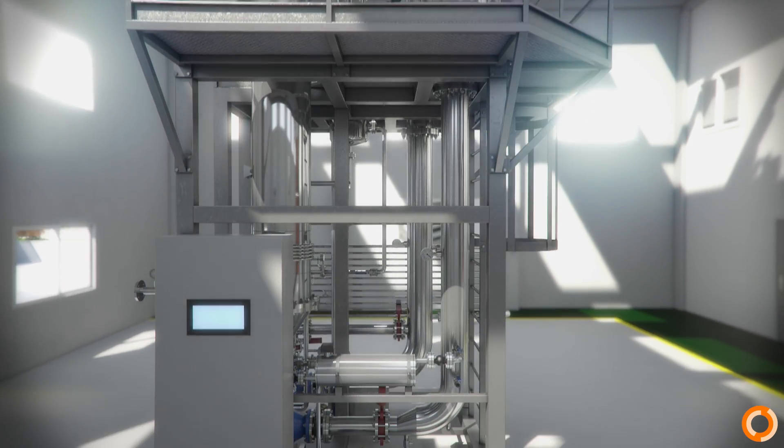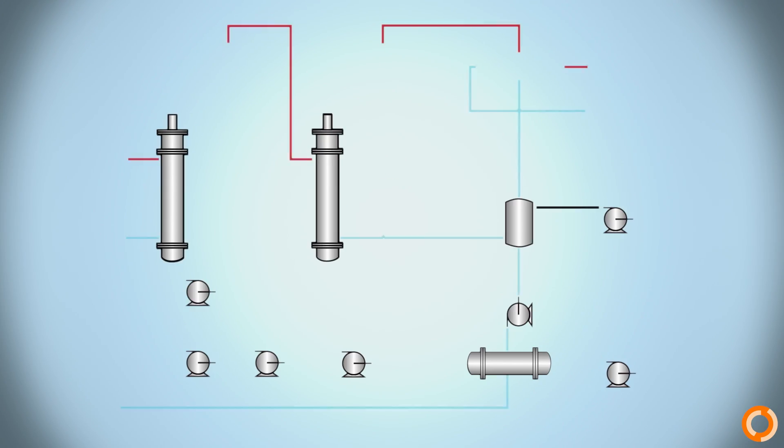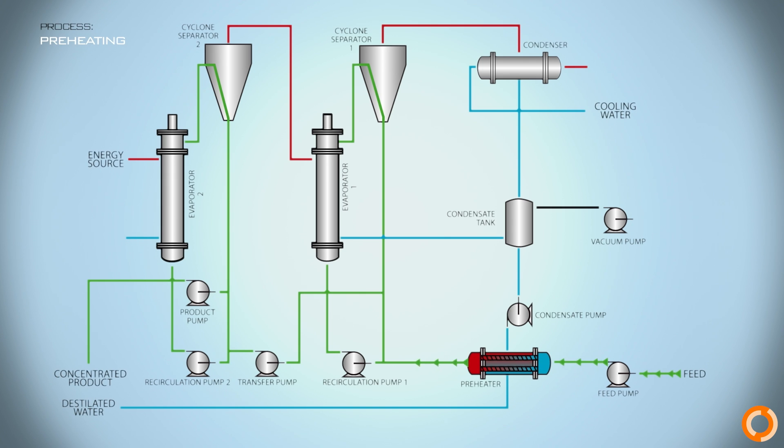This evaporation process comprises the following stages: preheating, first stage evaporation, second stage evaporation, separation of steam, condensing of evaporated steam, and recovery of the final concentrated product.